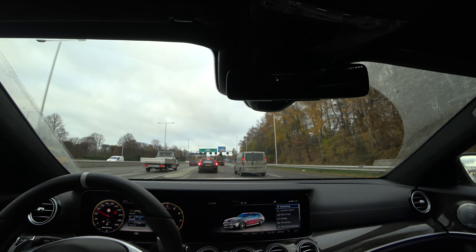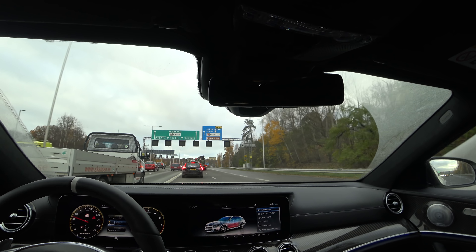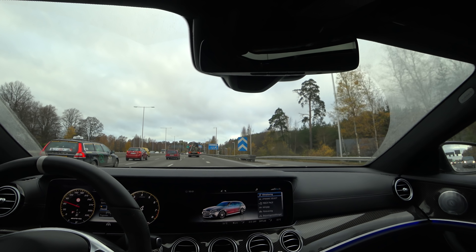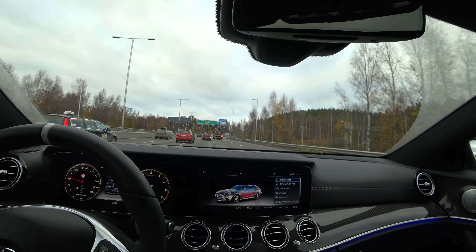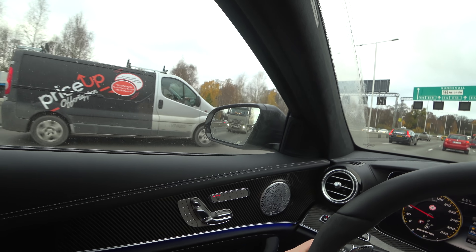I forgot to film the engine bay of the car. I need to have a look at that later on. That guy is going to go to the airport, which I'm doing as well. Blind spot detection works fine.